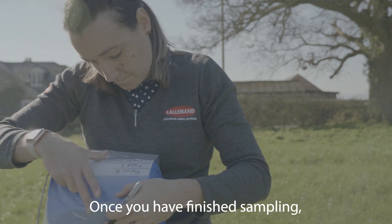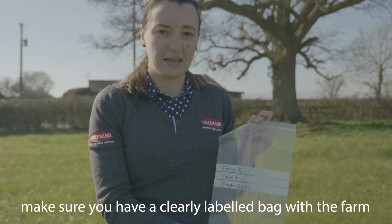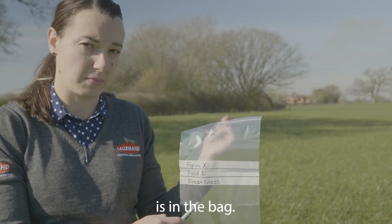Once you've finished sampling, make sure you have a clearly labelled bag with the farm name, the field reference, as well as what type of material is in the bag.